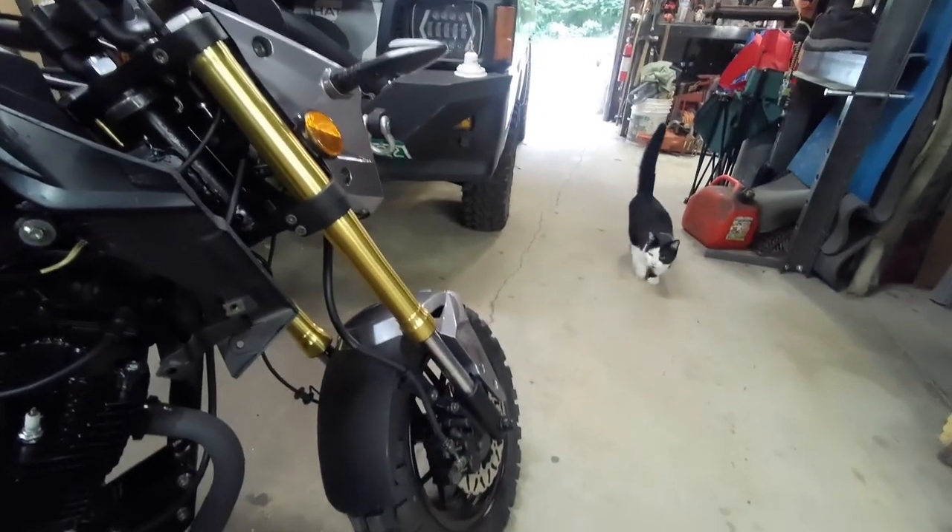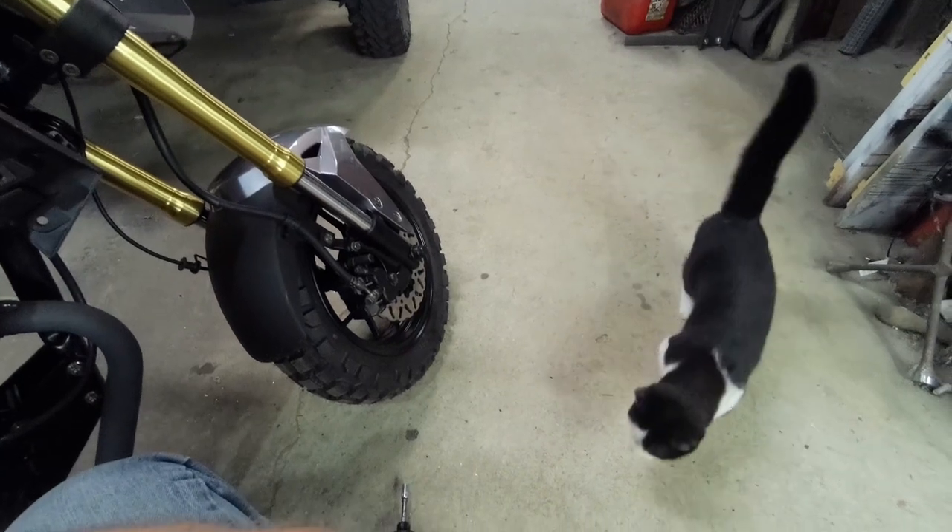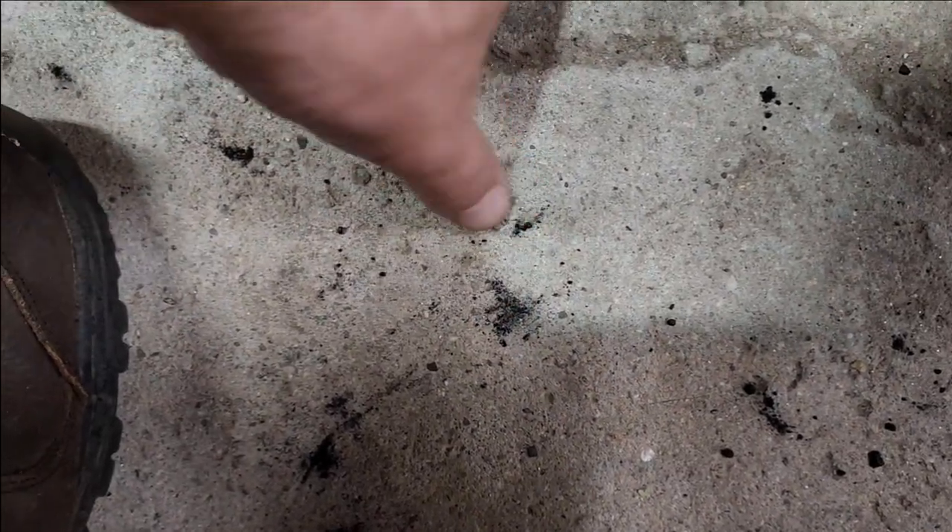Hey Gizmo, what's up? Did you get that chipmunk you were looking at? So they must have been pieces of carbon — those little balls, because they crush.